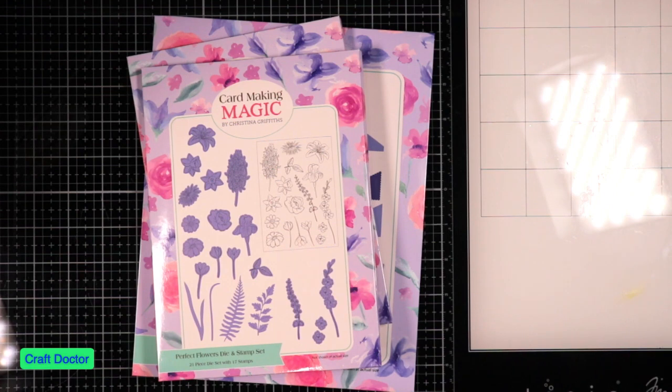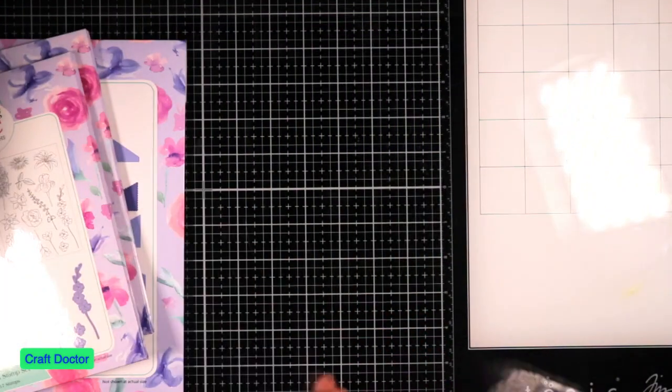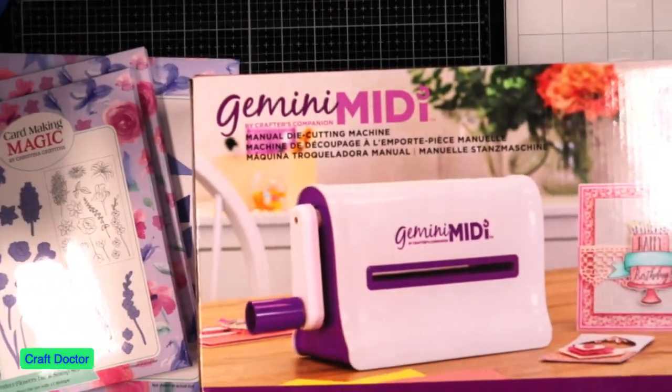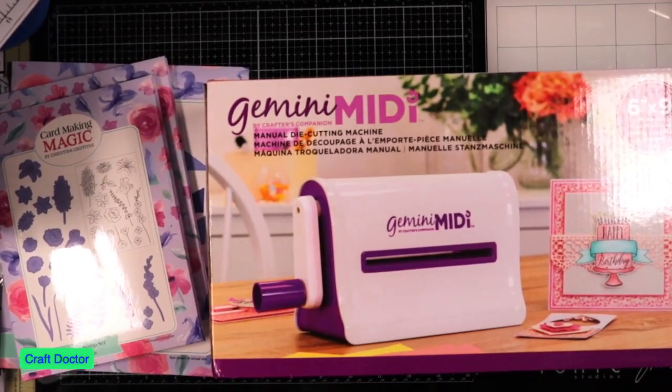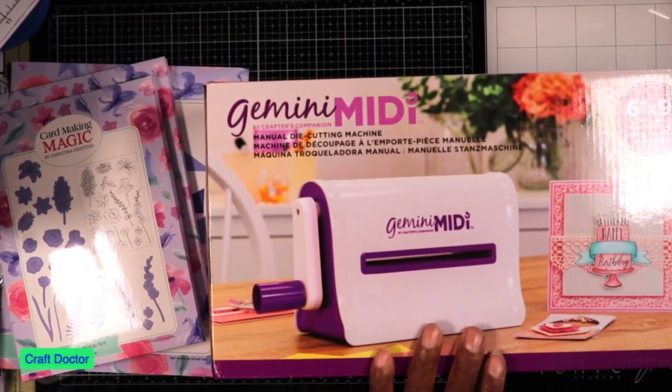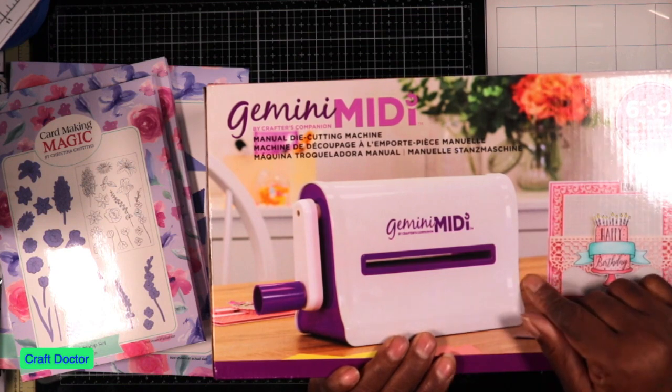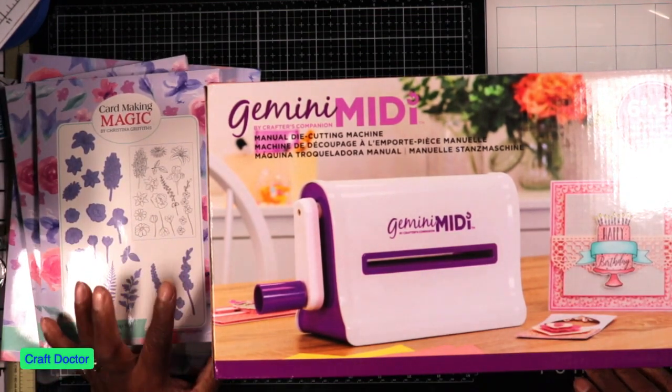Hello everybody, this is Craft Doctor and I'm here with a Craft Stash haul. I purchased from Craft Stash because everywhere I looked they didn't have it. I purchased it from HSN and they sent me the mini and not the midi, and then they were out of stock. So I went to Craft Stash and I got this machine.